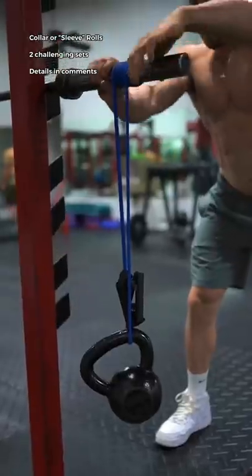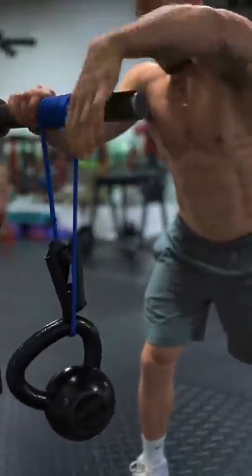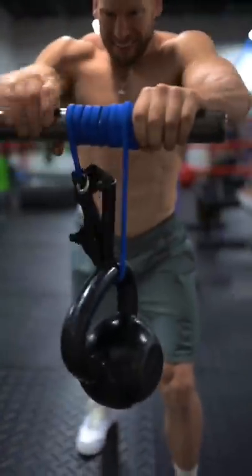Then, barbell collar wrist rolls. Drive your thumbs down while pulling your fingers back as you crank the weight all the way to the top. Then reverse it back down.